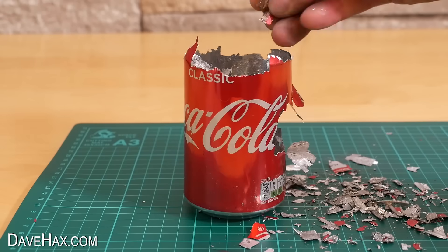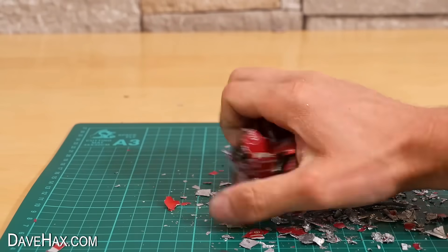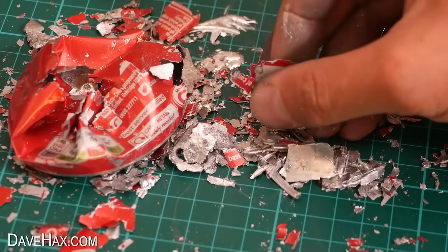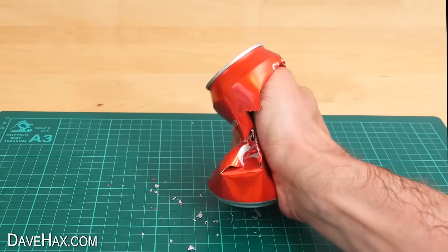I even crushed the whole body of the can, and we're just left with these little pieces of almost dust. Here's another one I did — it just completely tears apart in my hand.